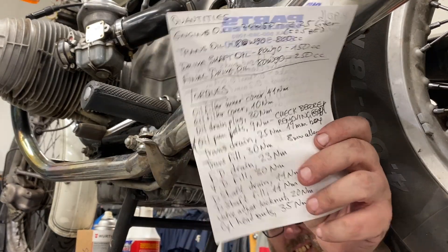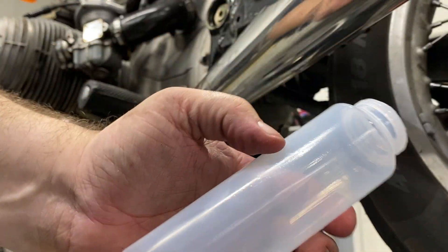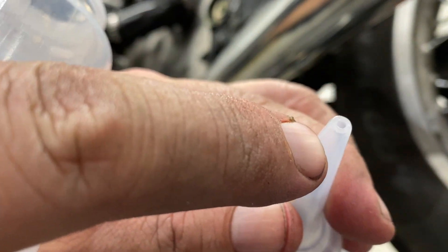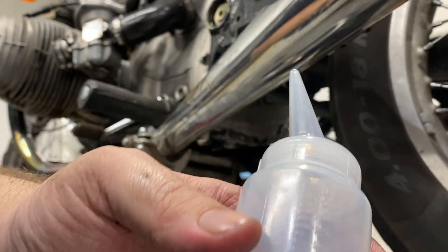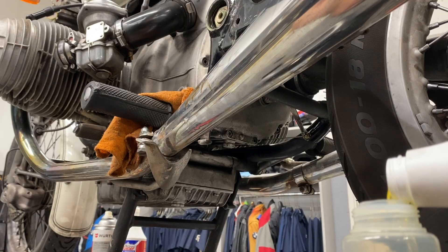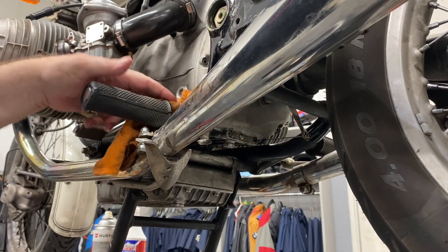So according to my list, the transmission drain plug torques to 30 newton meters, and we're not going to torque it until we fill it. To fill it, we're going to use one of these, which has a dispenser lid. It lets us measure how much is going in and it's calibrated in milliliters. We want to put in 800 milliliters, which is almost a full liter. The first 500 milliliters go in easy; we'll see what happens with the next 250 — that'll get us to 750. I've tucked a rag here to catch any drip because it does come right up to the bottom of the fill hole.